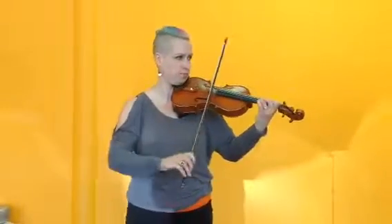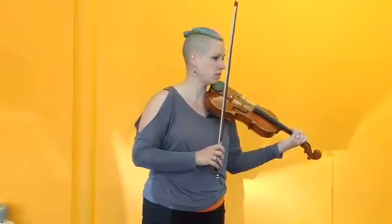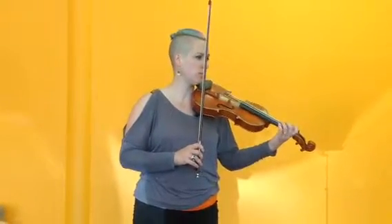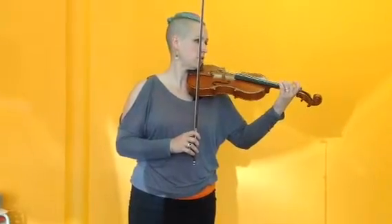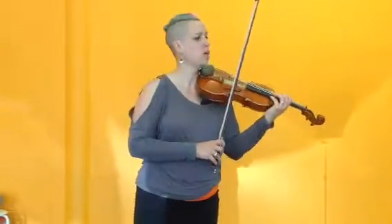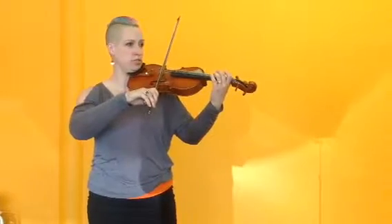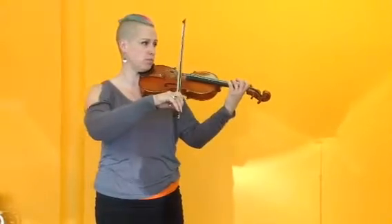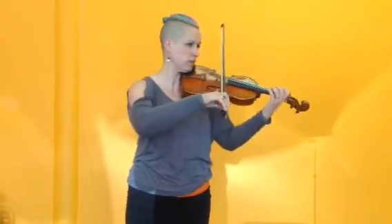That's red there and it stays red all the way through for this part. I would like you to make sure that you keep your fingers really close to the string. And the bits that we're going to practice — well, we'll play the whole thing through once.